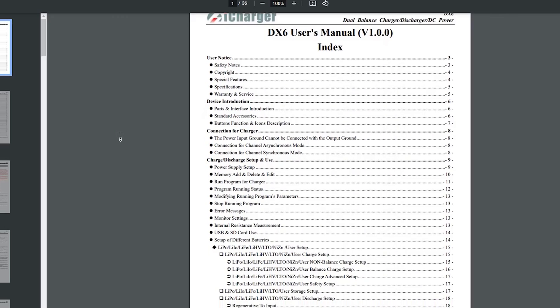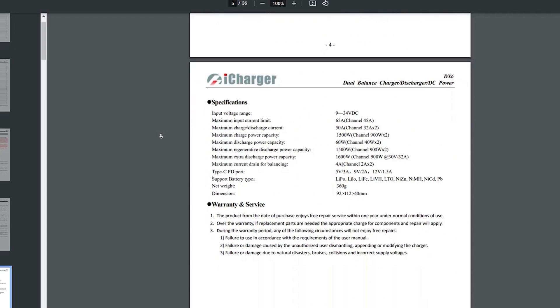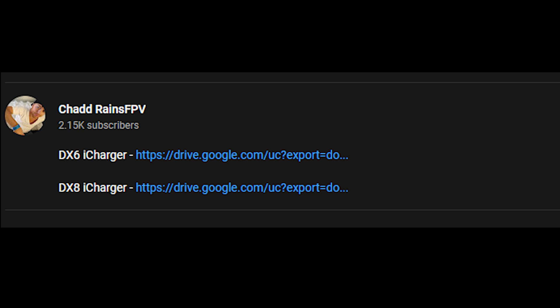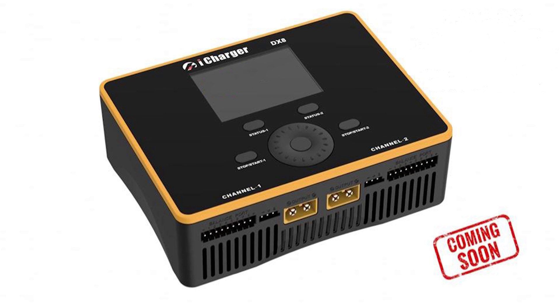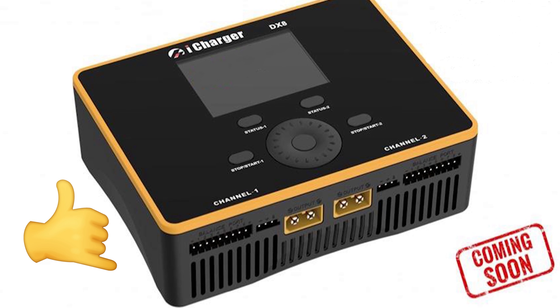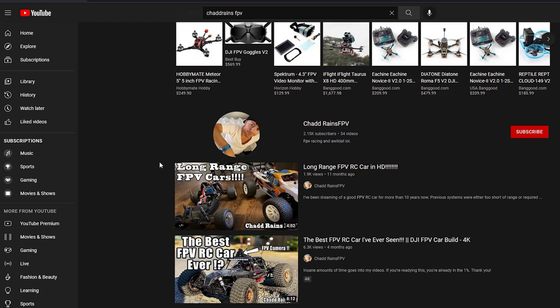Luckily I found some good stuff. We did ask Juncie for the manuals for these chargers and they were nice enough to send them over. Yes, there are two different chargers, so I will link the manuals down below in the description so that you can check out all their info and specs, but we will still go over all of the details right here in this video so that you know what to expect.